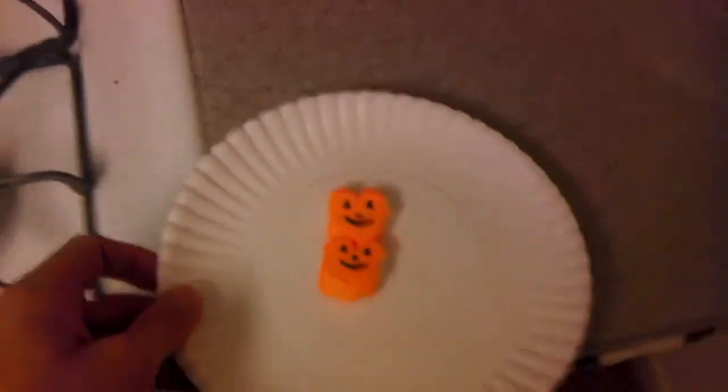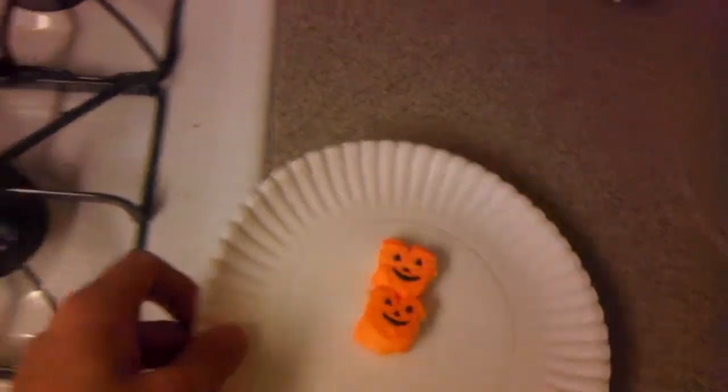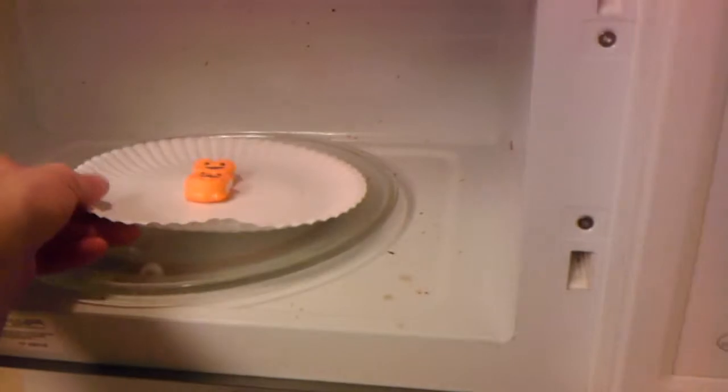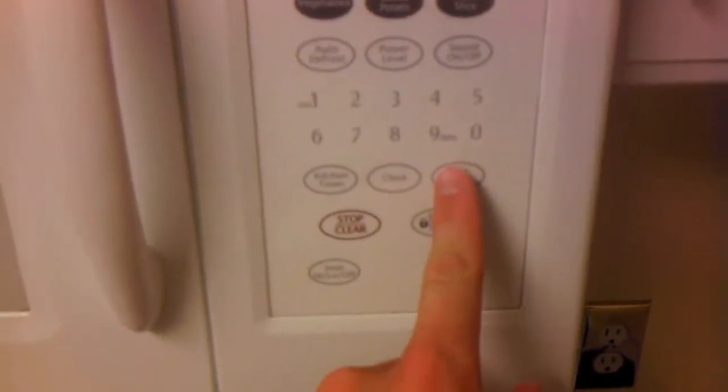It's very simple. You take two hilarious looking peeps, put them on a microwavable plate, put them in your microwave — you can clean it if you'd like — close it, and just hit microwave. It's pretty simple.